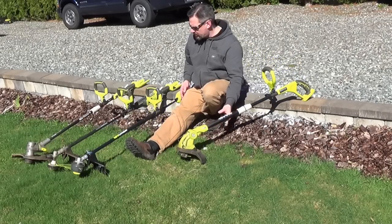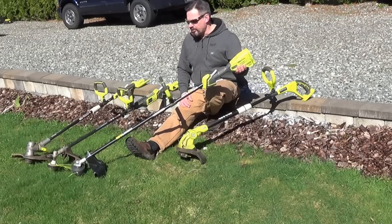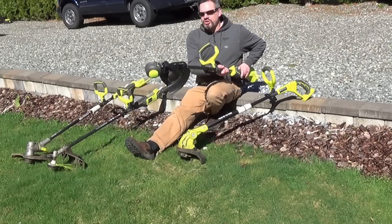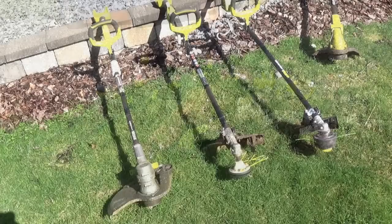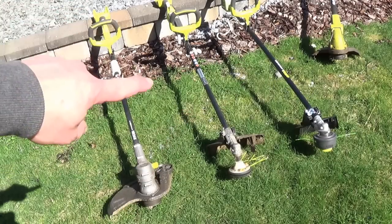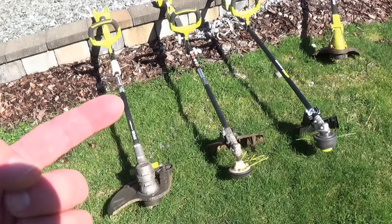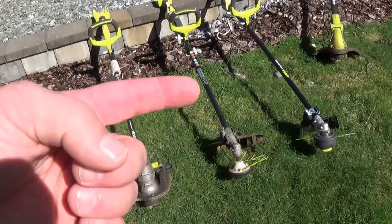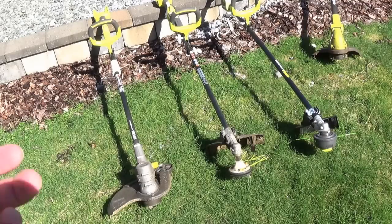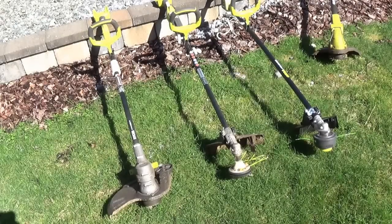This year, RYOBI's coming out with their new 18-volt brushless weed trimmer. A big difference, besides the fact that it has a brushless motor, you get two strings instead of one. The new 18-volt trimmer looks pretty similar to the 40-volt expanded model, which allows you to interchange the bottom half piece with a variety of tools — you could hook up a cultivator or an edger. There's a bunch of different stuff, and the bottom is pretty much the same exact piece.